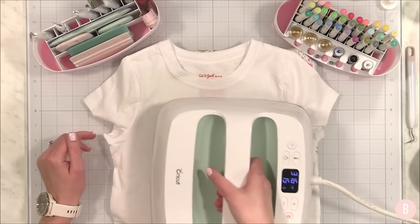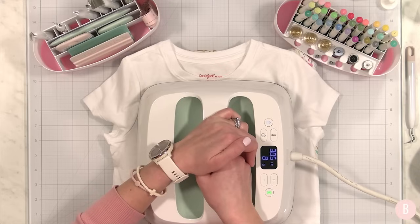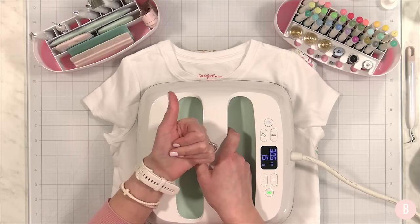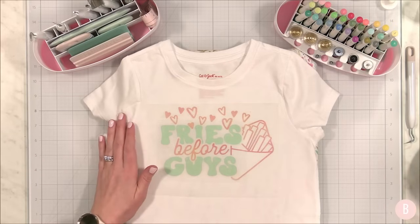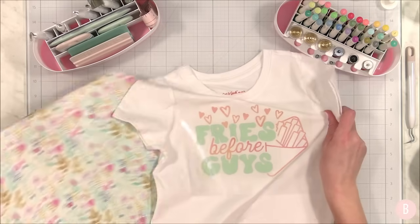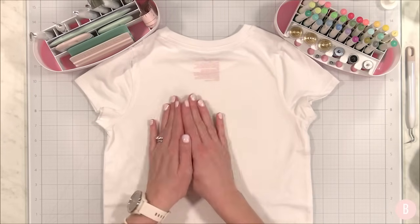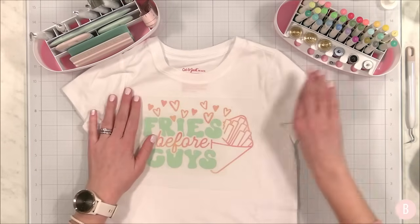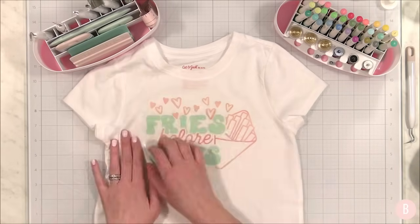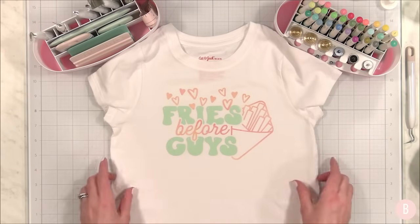My husband couldn't believe it — crawling out of the crib and potty training both at once, both leading to no more diapers and a big boy bed. It feels like in 48 hours he's gone from baby to big boy, and my mama heart had no warning for that! The second layer came off beautifully with no issues. I do have videos on layered iron-on where I slow things down — I'll link those below and there's also a full HTV playlist since 'iron-on' and 'HTV' (heat transfer vinyl) are used interchangeably.